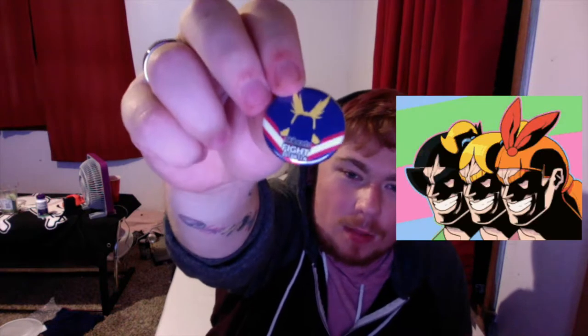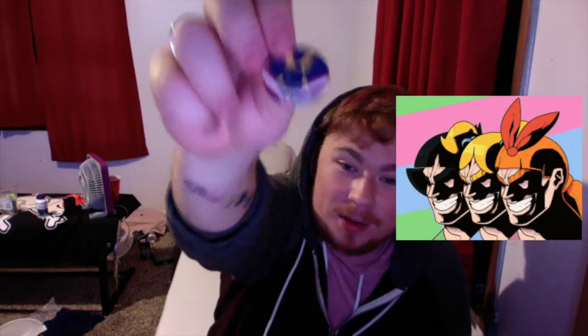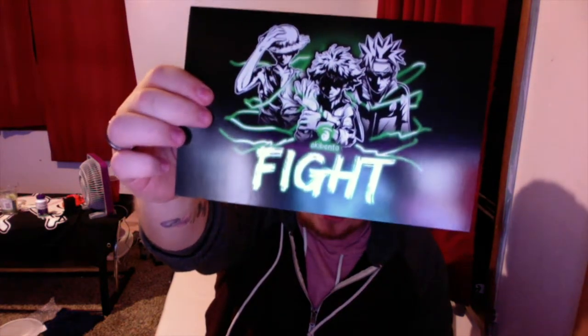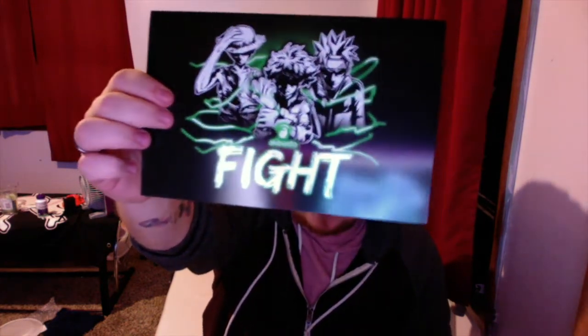Of course we got this — it's a button. The button is All Might! I love it. I'm putting that on my lanyard for work. And then we have — it's 'Fight,' not 'Hero' — yeah. And then we got this shirt — it's got Deku up front, my boy, and then Naruto and Luffy on it.